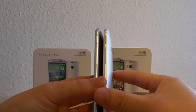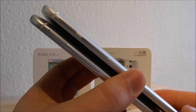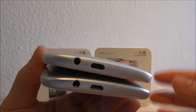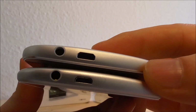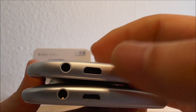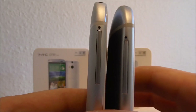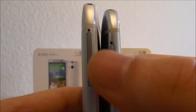On the side, they are one-to-one in design. We have the volume rocker on both, and there is a slot for the SD card. At the top the port for the micro USB appears a little bit bigger on one. On both we also have the SIM tray, though there is more space on one compared to the other.